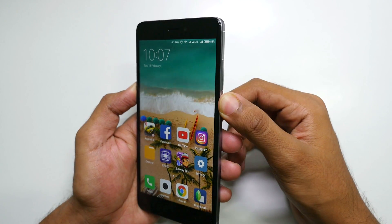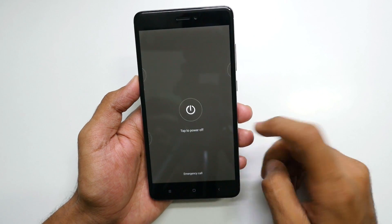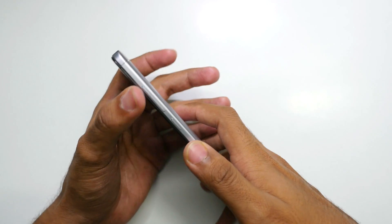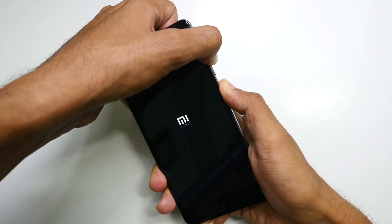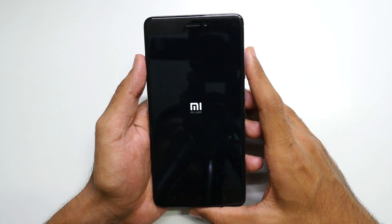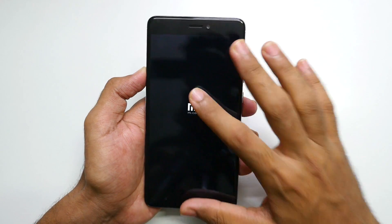To install that ROM we'll need to boot into TWRP Recovery. In order to do that, switch off your device completely. Once the device is switched off, hold the Volume Up button and Power button together. Once you see the MI logo, leave the buttons. In order to boot into TWRP Recovery, you'll need to have an unlocked bootloader and you'll need to flash TWRP Recovery on your device.